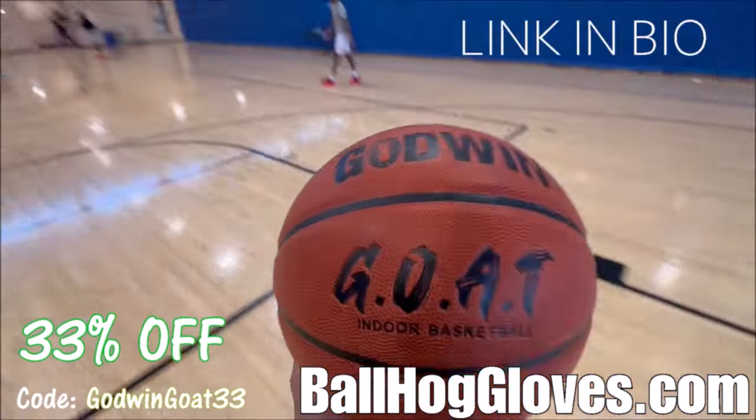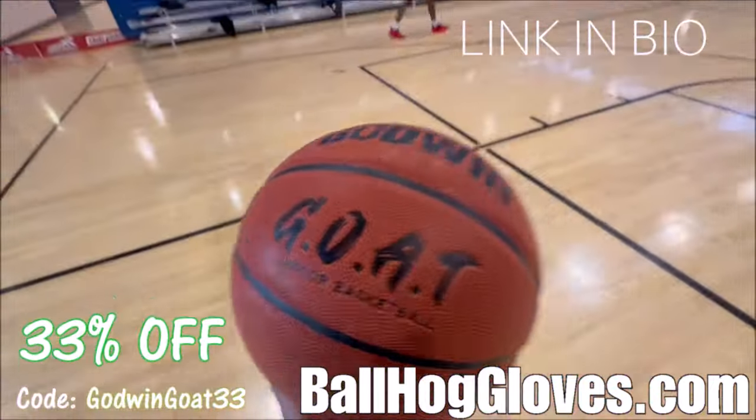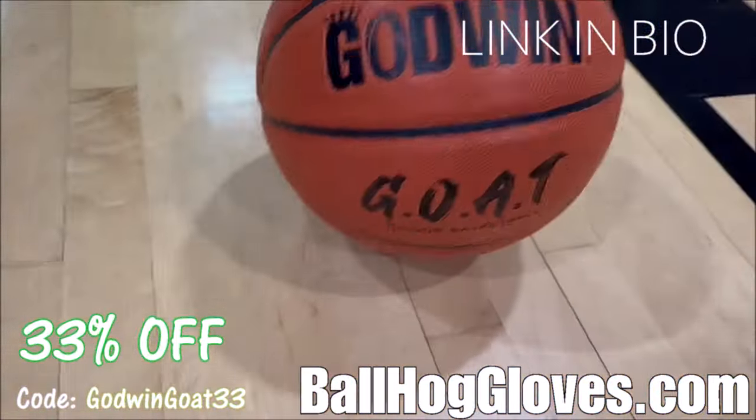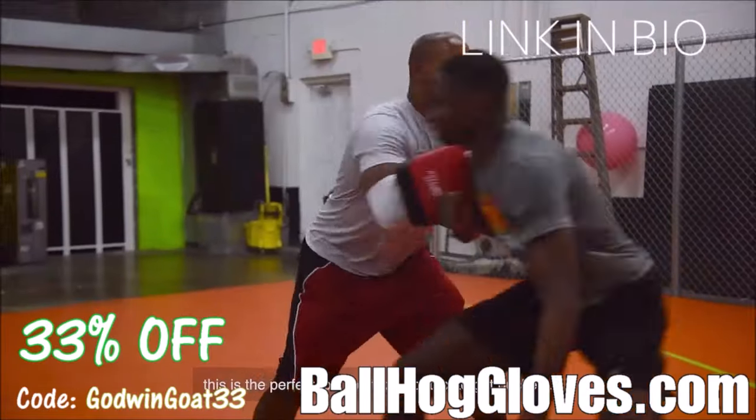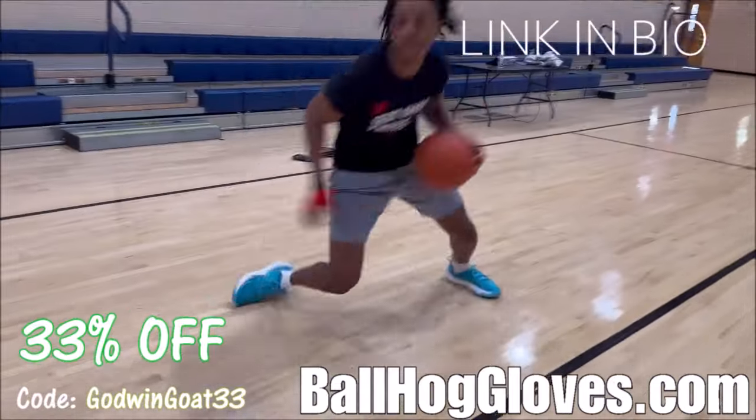Introducing the Godwin GOAT. If you're looking for a durable, high-quality indoor basketball that looks good and feels good, then check out the Godwin GOAT at BallHawkGloves.com. We also have pads, ball handling gloves, and shooting eggs. For a limited time, use discount code GODWINGOAT33. Click the link in the bio.